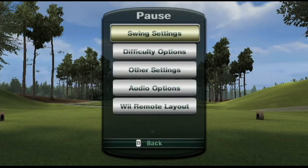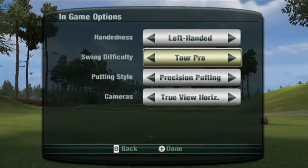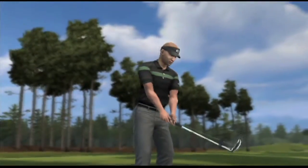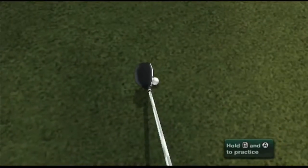Our next swing type is our most advanced, and we call it Tour Pro. The Tour Pro Swing Type builds upon the Advanced Plus Swing by reading the point at which you make contact with the ball. In order to do this, we've created a whole new way of playing and viewing Tiger Woods PGA Tour — a camera view that we call True View.